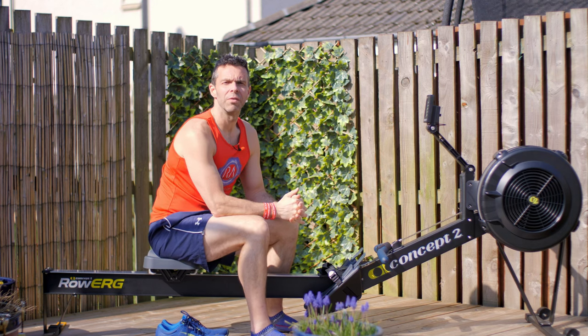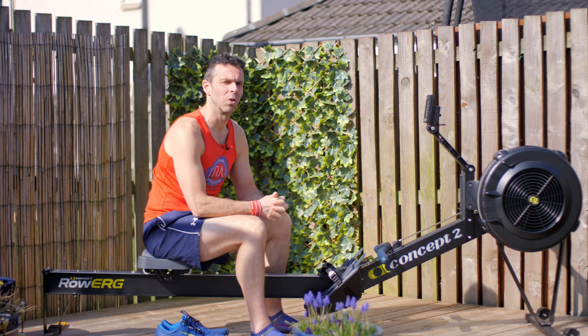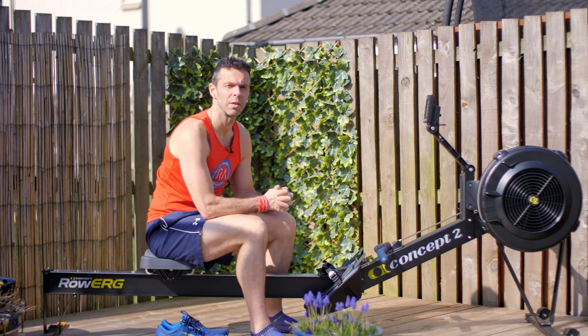Hi there. So if you just use the rowing machine for a little bit of fitness at the gym or at home but you don't really care about being a better rower, then I'm hoping that this workout today will suit you just fine.